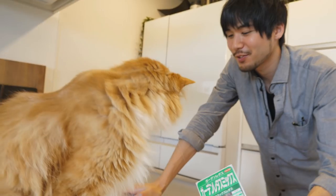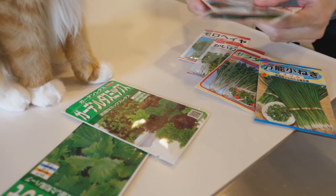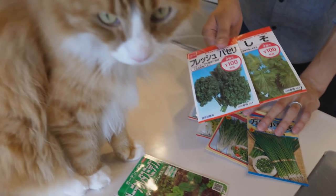Hey guys, so I've been wanting to do Suiko Saibai — hydroponics, is that what it's called in English? I think so. And I got these sets from the dollar store. These are actually two bags for a dollar. I'm pretty surprised. So that's what I'm doing today.